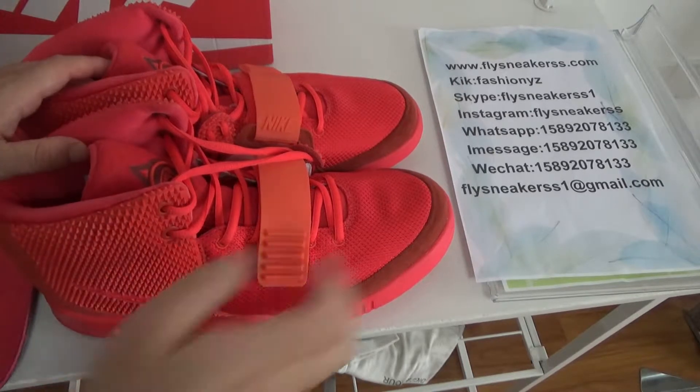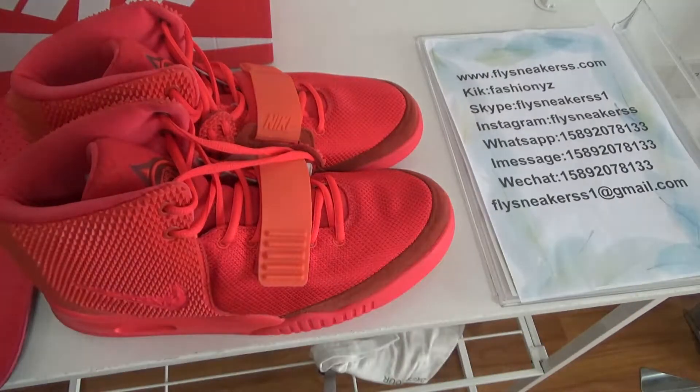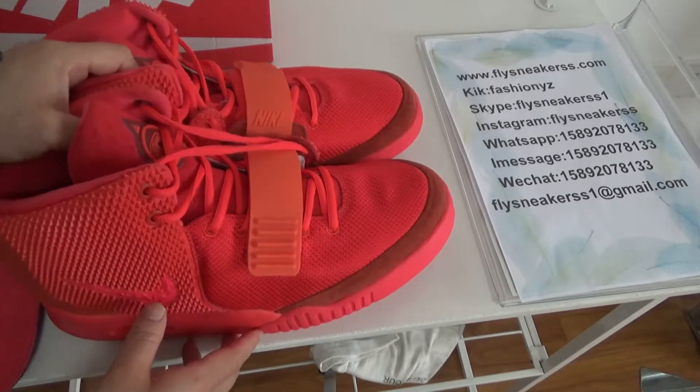Hello guys, I'm Cherry from FlySneakers.com. Today I got a new pair of shoes. It's Nike Air EZ Red October.